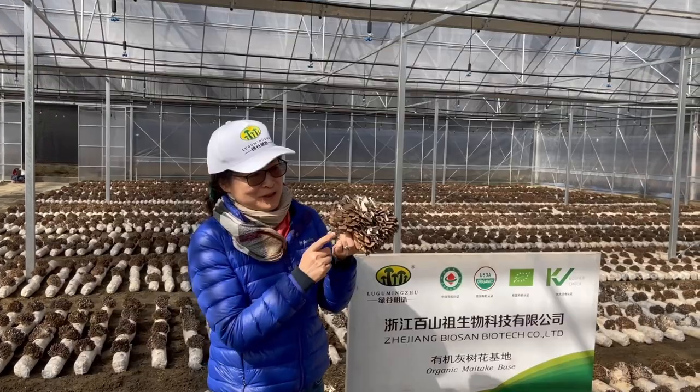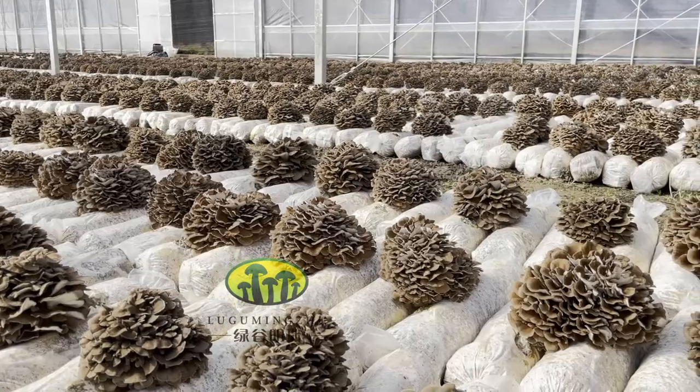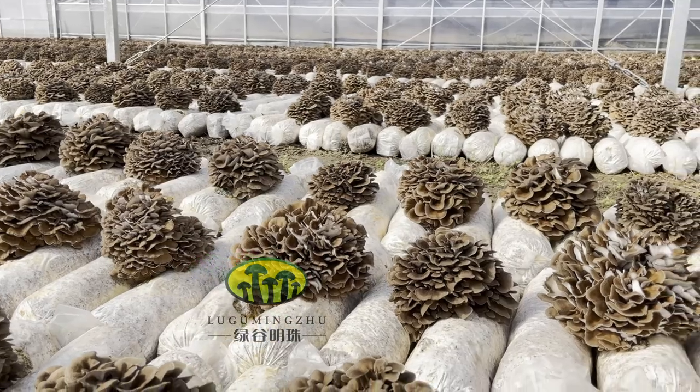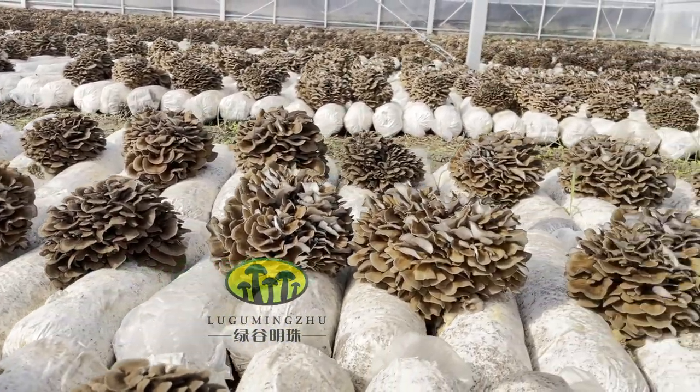We managed to grow the maitake with organic materials and we have two harvest seasons now. One is in April, another one is in November. Now it's the best season.